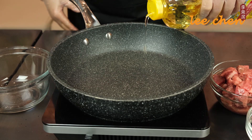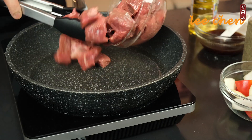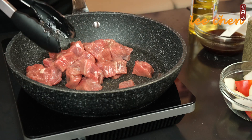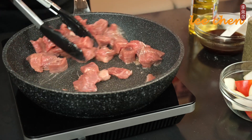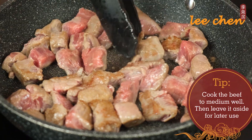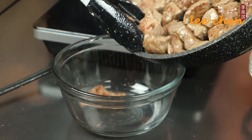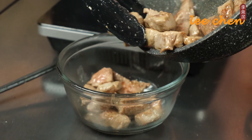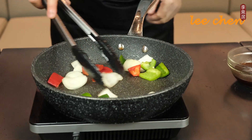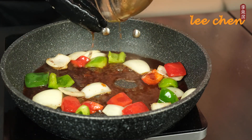Fire up the stove and pour one tablespoon of canola oil into the pan. When the oil is heated, add the beef and cook to medium. Put the beef aside, then add the vegetables into the pan. Add the sauce and then the beef back.